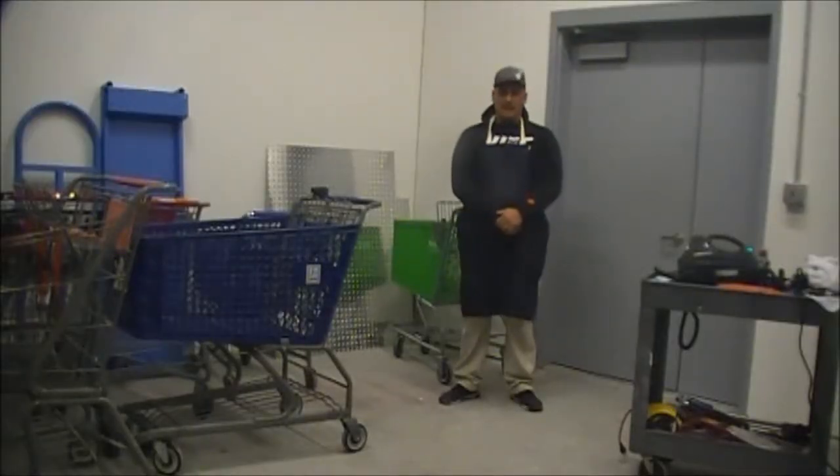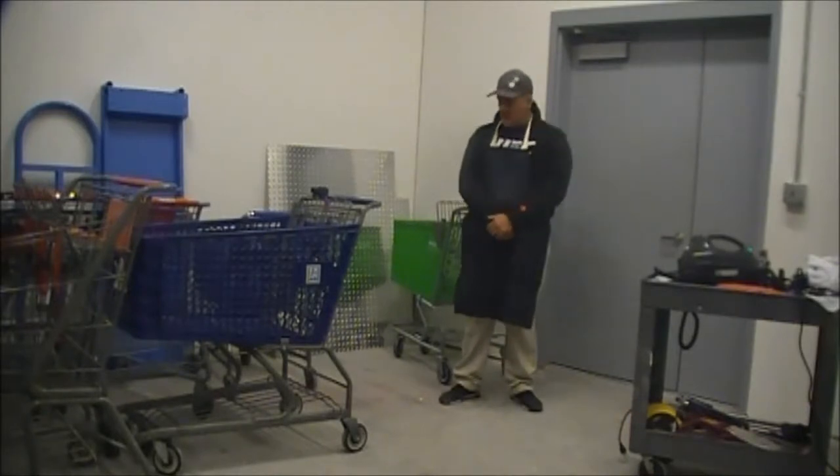Hi, welcome back. This is Michael Fee from Cart Maintenance Management and today's service is cleaning the carts.